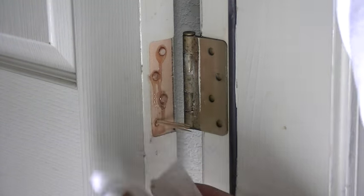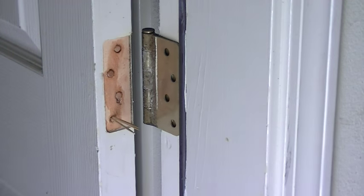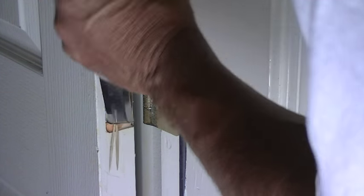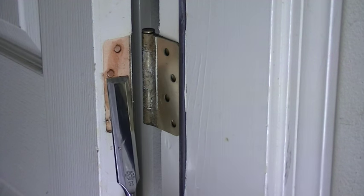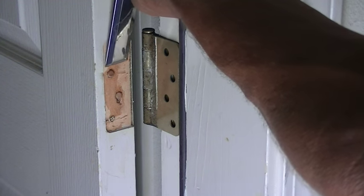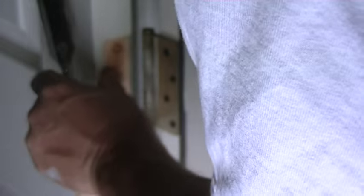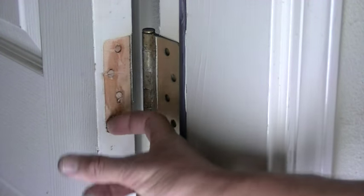Once that resin dries we'll take a chisel and shape that down. So we're going to take off any excess resin now and wait for those to dry — it's only going to take about 15 or 20 minutes. Okay, now that the epoxy is dry, we're going to take a chisel and cut off the ends of these toothpicks flush with the door, and also check on the dowels to make sure they're flush too.